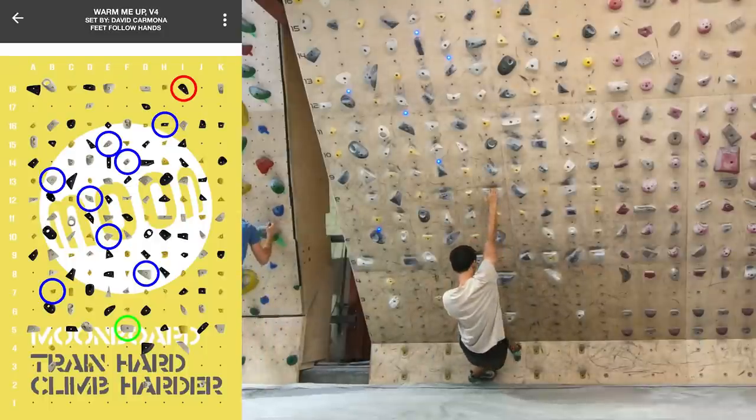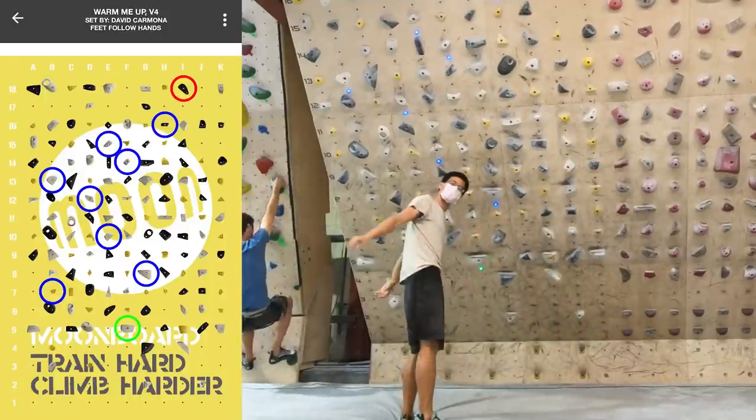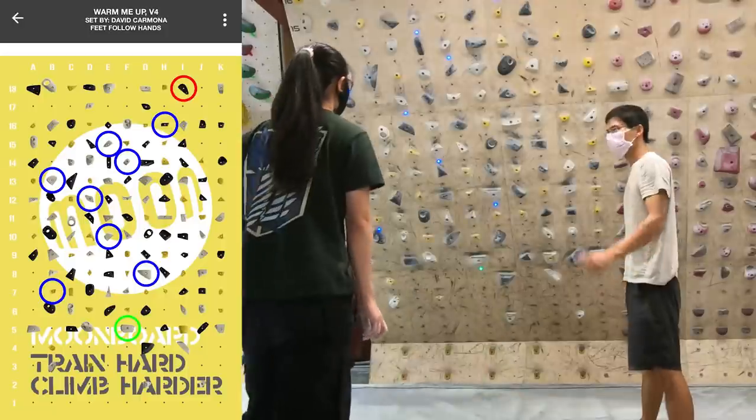Okay, so we're saying get your left foot like here? It's hard though. Does it feel better? It's actually better! I think I can actually finish this thing.